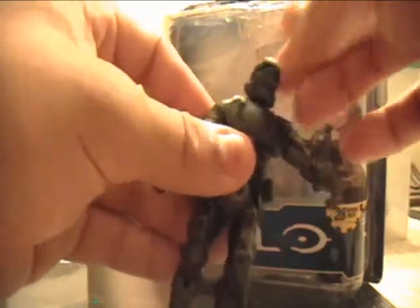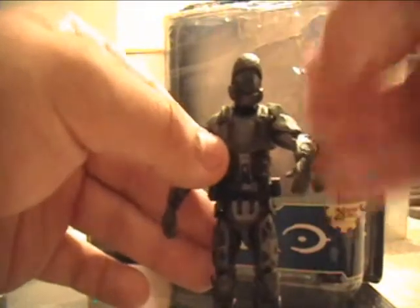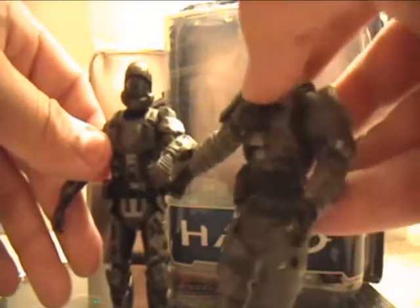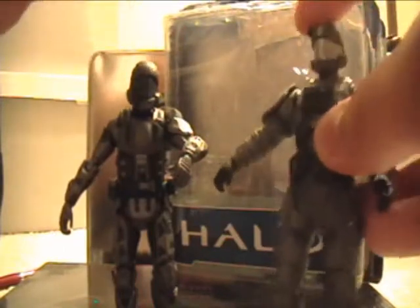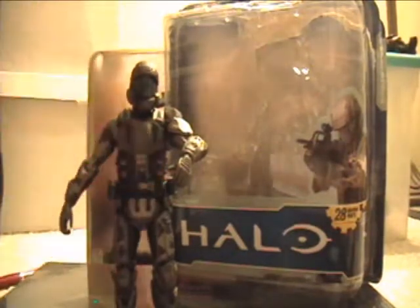I've actually had that happen to my other ODST that came with the Mongoose from Halo 3 — the head just snapped off. So the ODST head has never been really good until the Halo Reach Jetpack ODST. That head was amazing, except for the neck piece — I took it off because you could not move the head with that thing on, and I think it looks a bit better without it, showing more neck. I'll be comparing those guys later on.